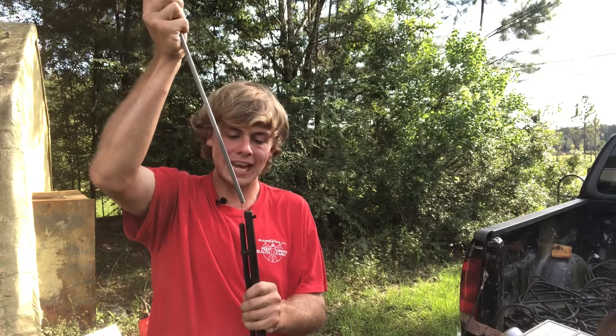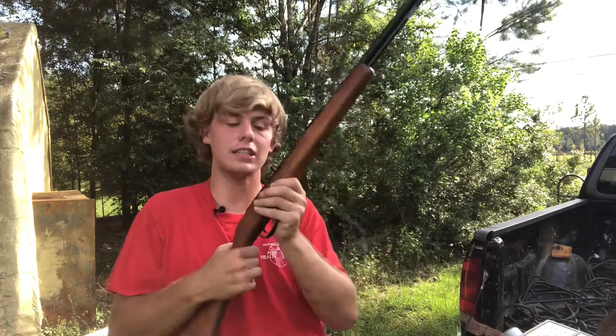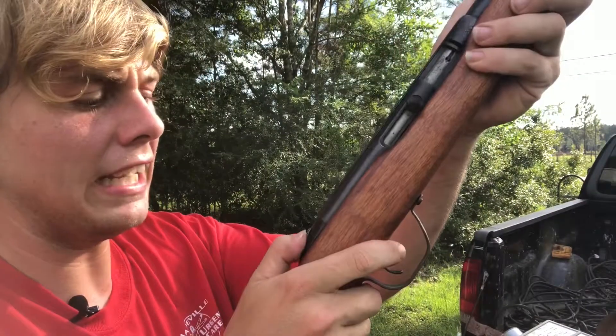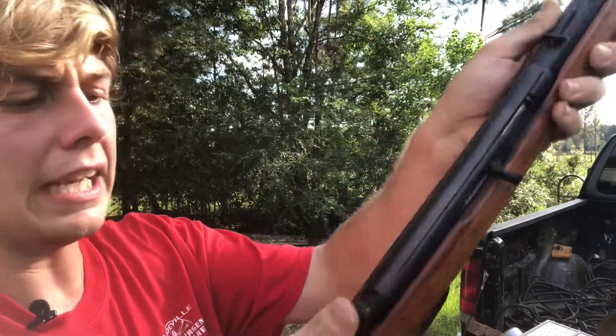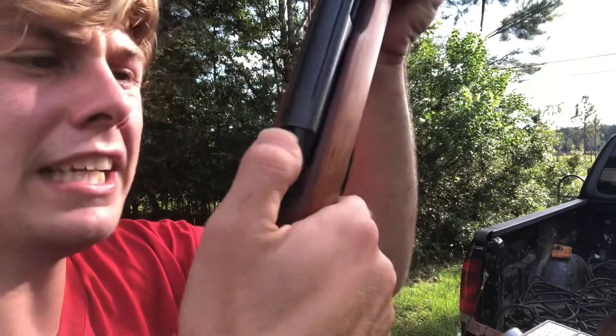It holds a lot — I'm not exactly sure the exact amount because I've never counted it. I know it holds a lot because I've put like 20 of them in there and it's still going. They also got a safety right here — that's where the safety is.